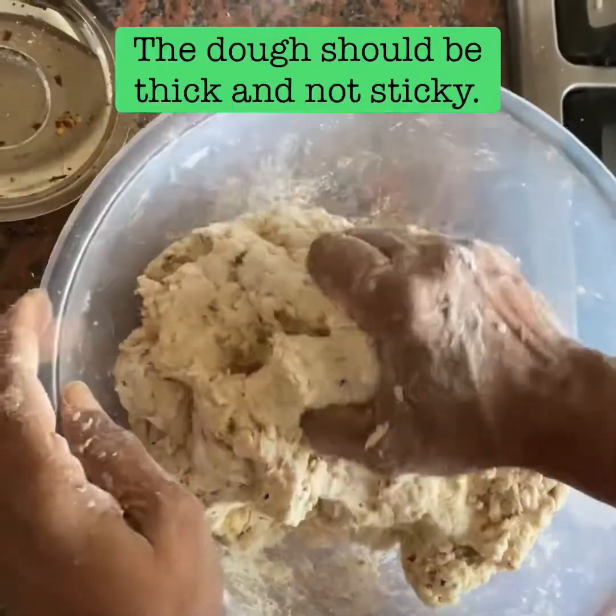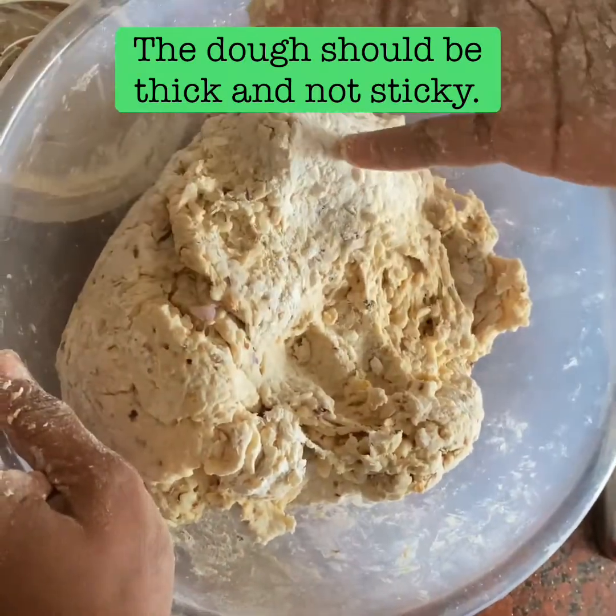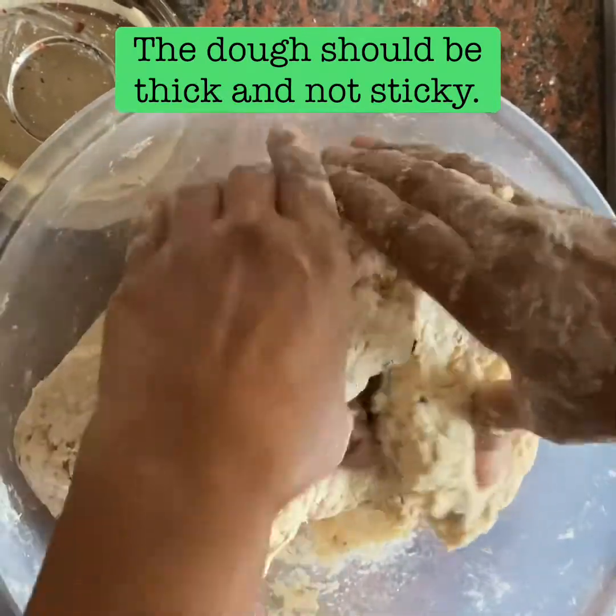Now let's put the knife in the mouth. You'll be able to get it in.